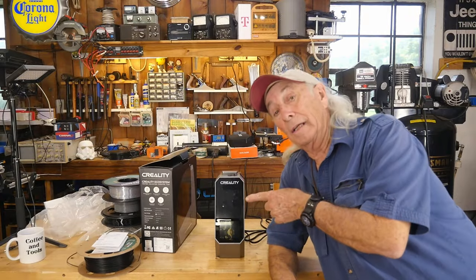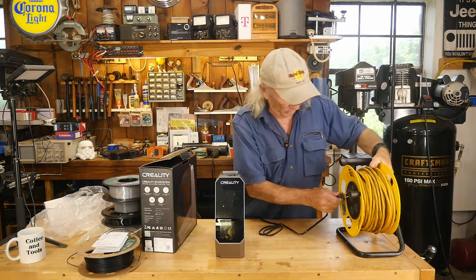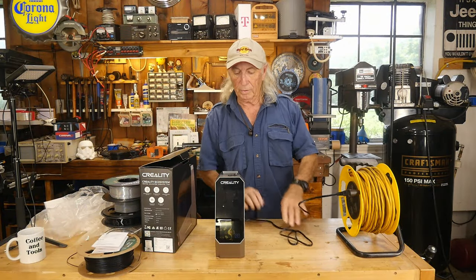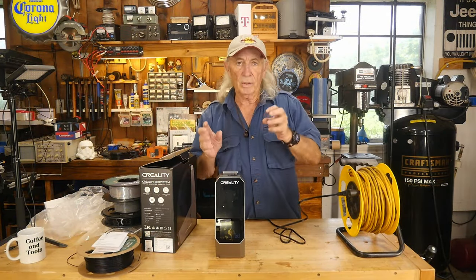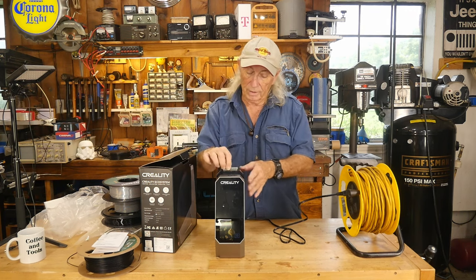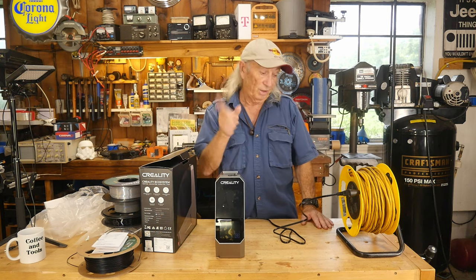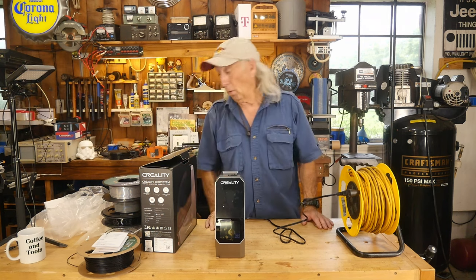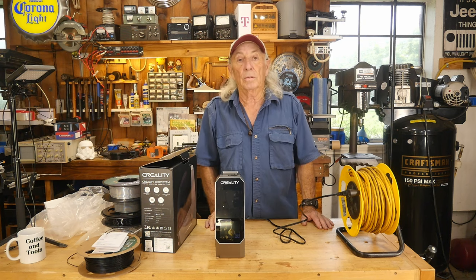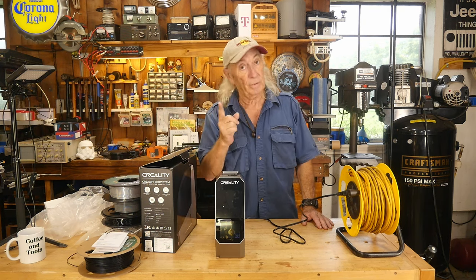Before I forget, there will be a link in the description below where you can find this. We're going to plug it in and fire it up, but I also want to explain dryers — this is going to dry the humidity out of your filament, whatever type it is. There's a nice little handle right here to open it up. I've got some very old filament around, and old filament is the worst thing to run sometimes, unless you have a dryer to correct the problem.